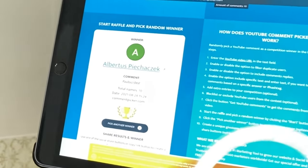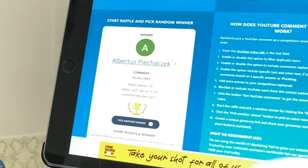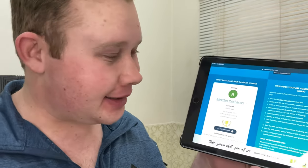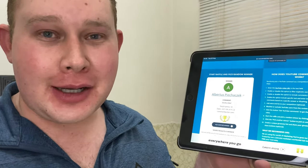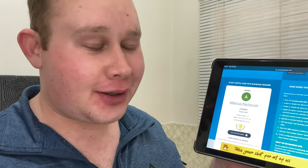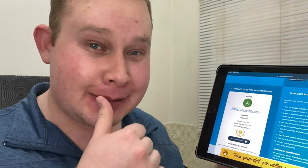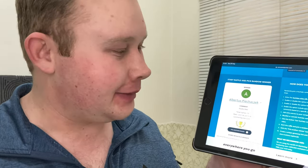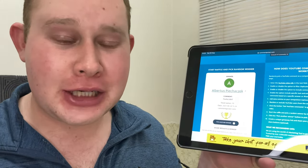The winner is Albertus Piazek — well done on winning my giveaway! It's interesting to see another Piazek winning; the last winner was Zantus Piazek, so I think you guys are related. I think Zantus told all his family about my channel — thank you so much for that. Congratulations, Albertus Piazek! Please send me an email at thewetshavcave@gmail.com with your details so I can send you that amazing shaving brush.